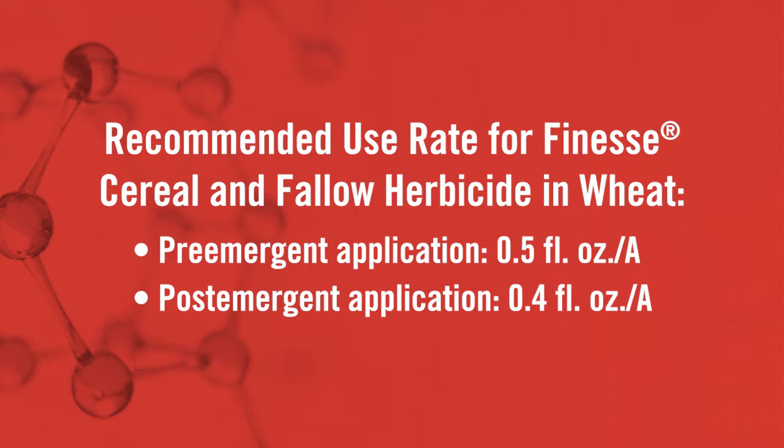For a pre-emergent application we usually recommend about 0.5 ounces per acre, and when we go out with a post-emergent application of Finesse Cereal and Fallow herbicide we're looking at about 0.4 ounces per acre. The nice thing about both Anthem Flex and Finesse Cereal and Fallow herbicide is that they can be mixed safely with other pesticides and fertilizers as well, with no negative effect on the crop. Here at FMC we wish you good luck in growing your crop, controlling weeds, and most importantly that you have good high yields. Good luck.